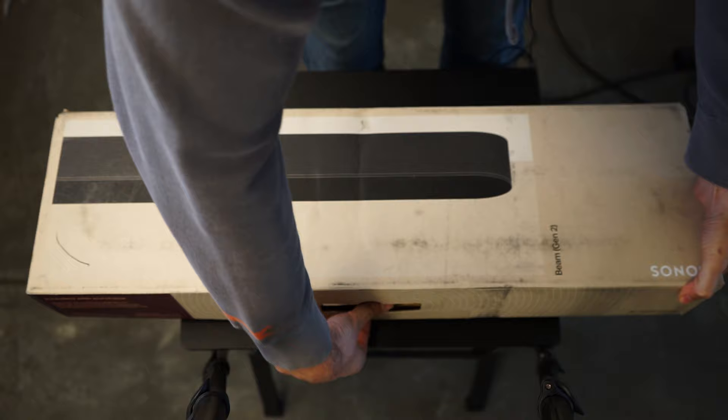Hold on, time out. The Gen 2 Beam came out on October 5th, 2021, so at this point I wouldn't exactly call it new. Well, we all can't get things right when they come out, okay? So whatever. And on that note, let's talk about what's in the box.